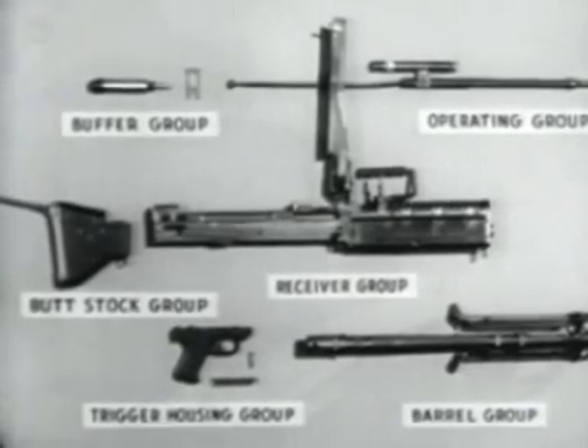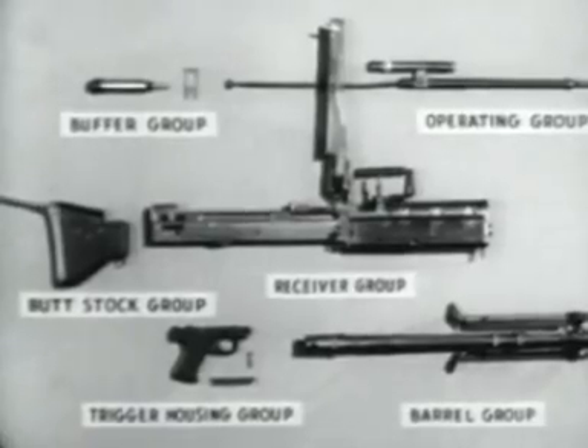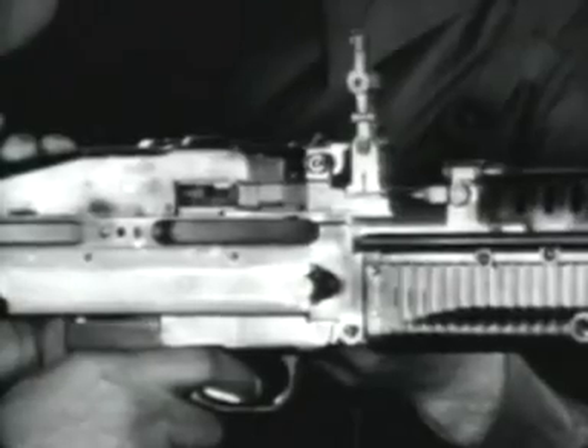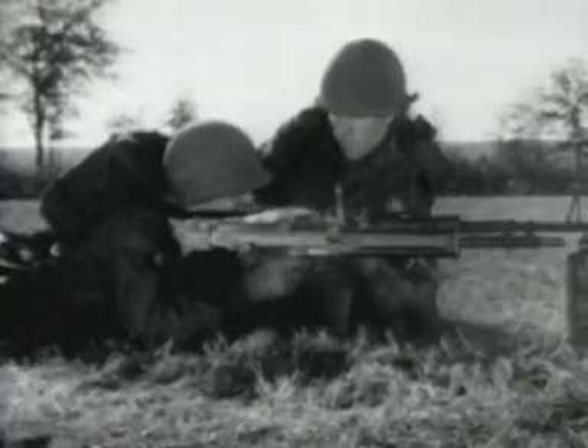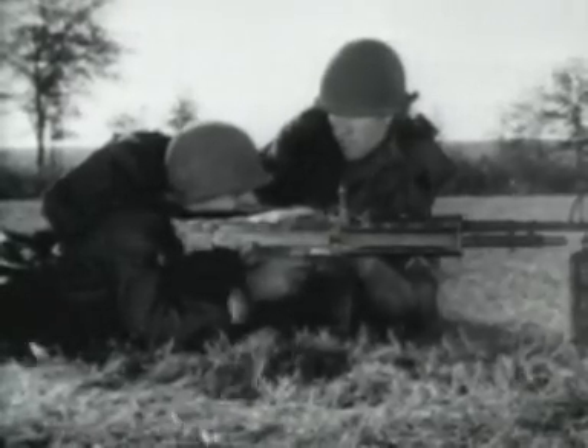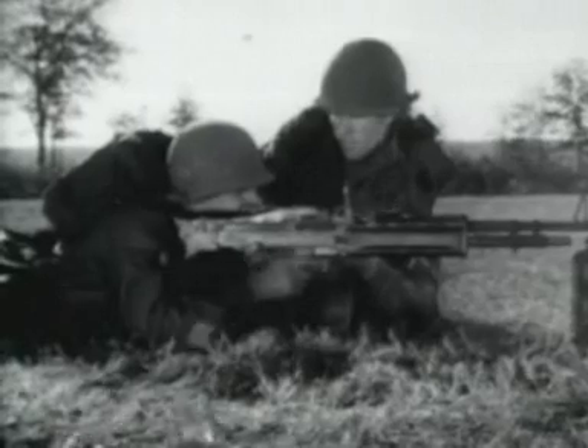We shall now see how the M60 functions. Each time a cartridge is fired, the parts of the machine gun move in a given sequence and perform definite jobs. This is known as the cycle of functioning. For instructional purposes, this cycle will be divided into eight steps.